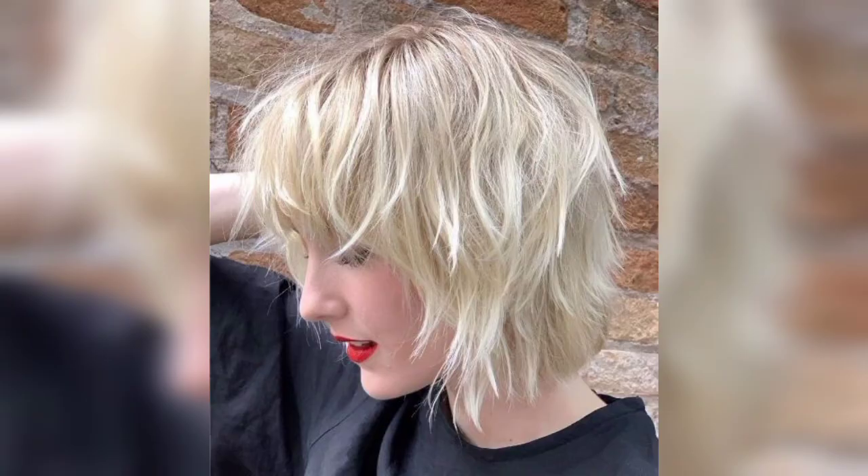This is a stunning look — long layers with full bangs that are both classy and timeless. The soft bands, parted curtain bangs, and free-flowing ends are the perfect recipe for an effortless style.